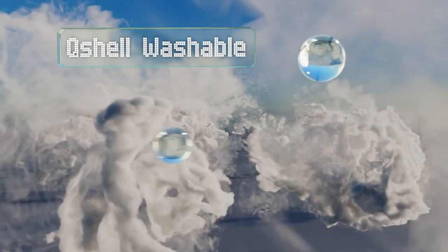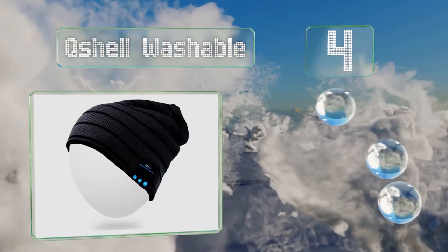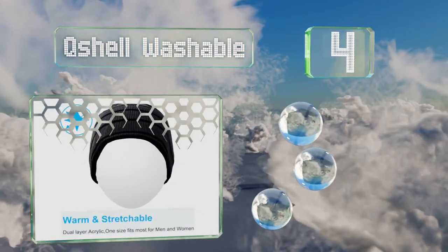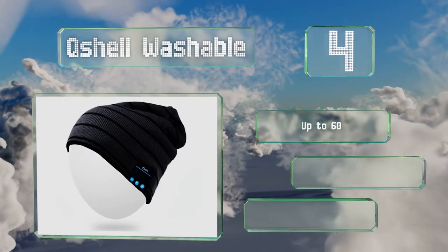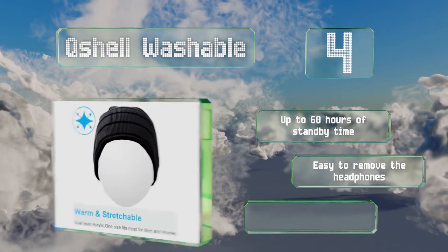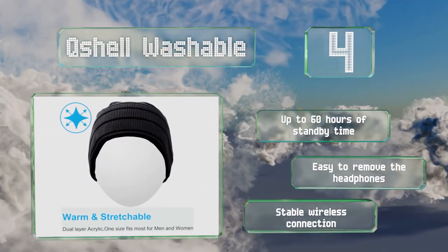At number 4, the Q-Shell Washable comes in more than 40 fashionable color combinations and patterns, including a small variety of headbands. It has simple user-friendly controls on the side that allow you to change songs, answer calls, and adjust the volume. It provides up to 60 hours of standby time and a stable wireless connection. It's easy to remove the headphones.